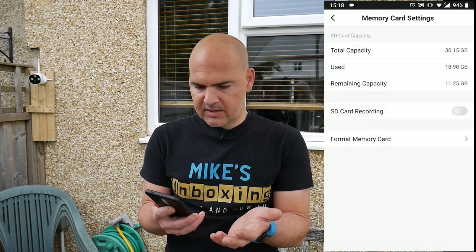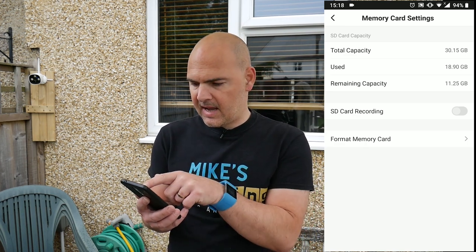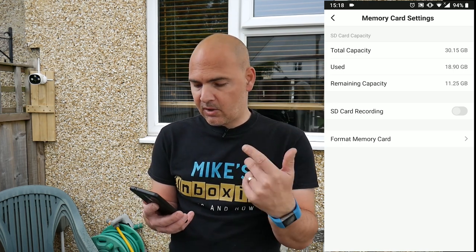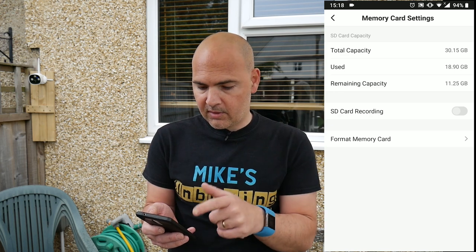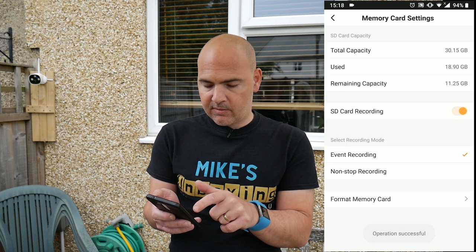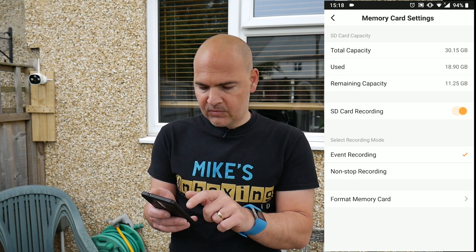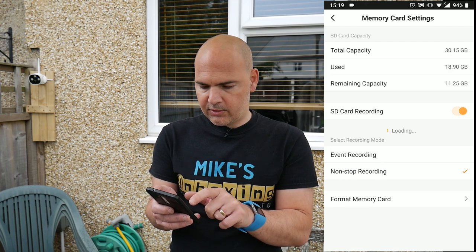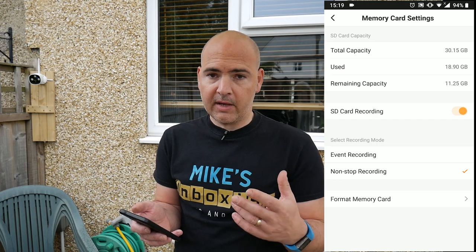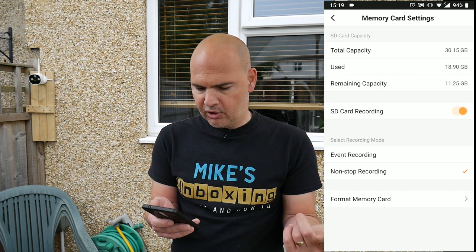Other settings — memory card settings — you can go in and see the capacity of the card, how much of it's actually been used. I've used 18.9 gigabytes because I've been running this for a few days, but I've just reset it so it's going to carry on loop recording over the top. If you turn on SD card recording, you can choose event recording — so notifications or motion detection — or nonstop recording, which we're going to choose. So that is completely running 24-7 and will overwrite the last piece of footage in a constant loop fashion.